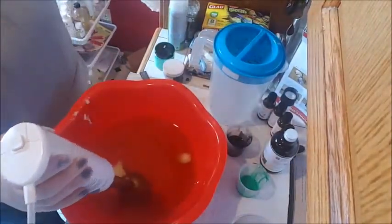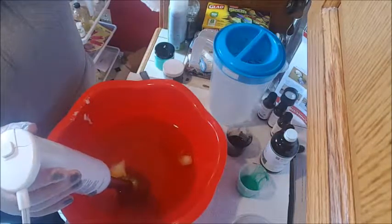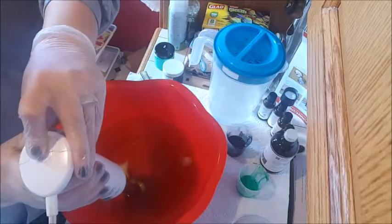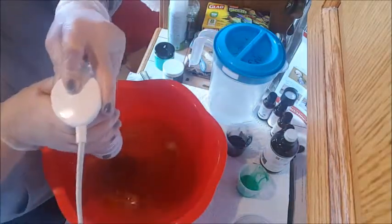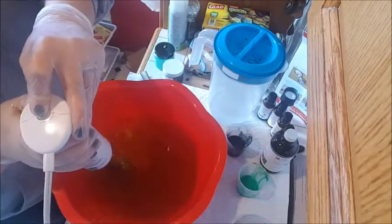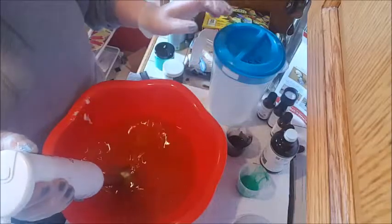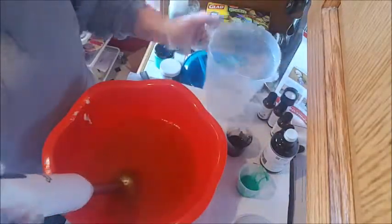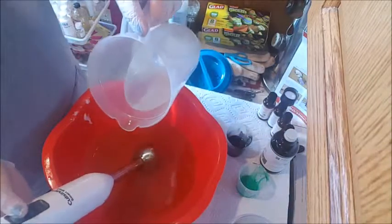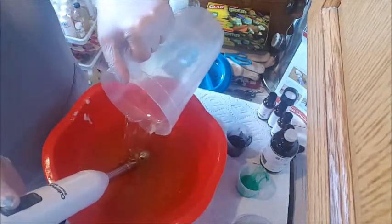I have a mixture of olive oil, coconut oil, palm oil, sweet almond oil, and macadamia nut butter in this. Got a couple little chunky chunks that need to be taken care of. And you always want to make sure you're pouring your lye down the hatch, not splashing around.